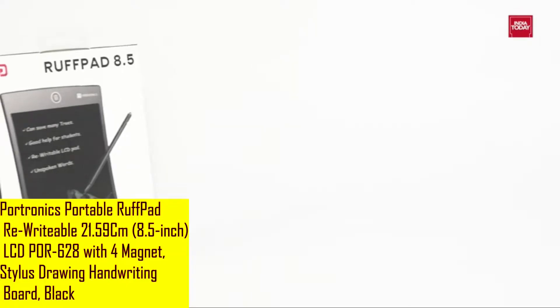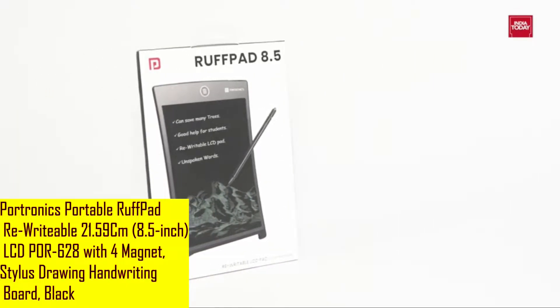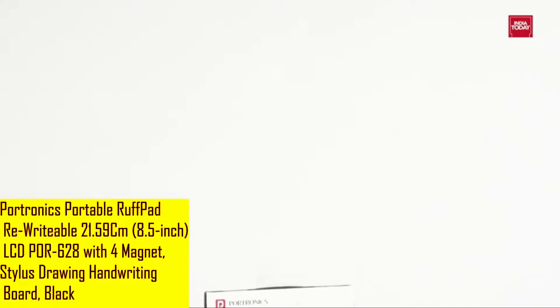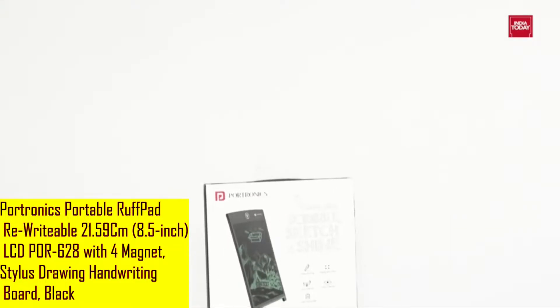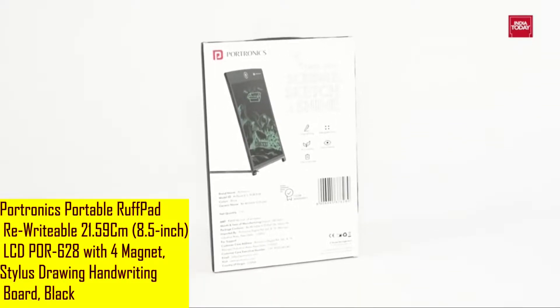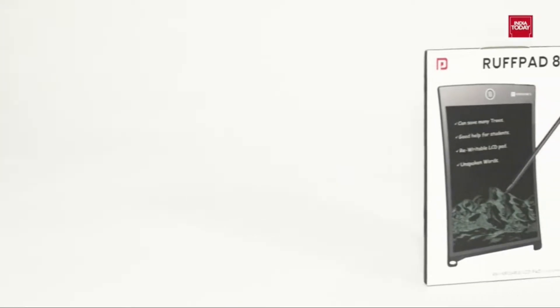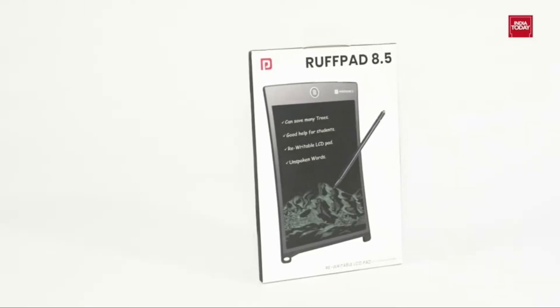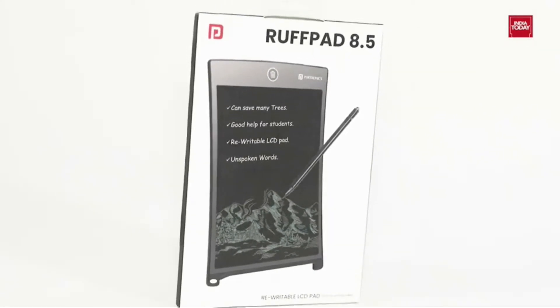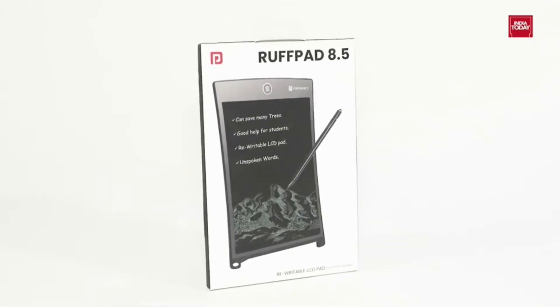Hello friends! To unleash your creativity, to draw and to take down your notes — are you still using a pen and paper? If yes, then let me present you the Protonix Portable Rewritable 8.5-inch LCD POR628 with 4 Magnets Stylus Drawing Handwriting Board in Black Color, which will change your preferences. So without any further delay, let's get started.